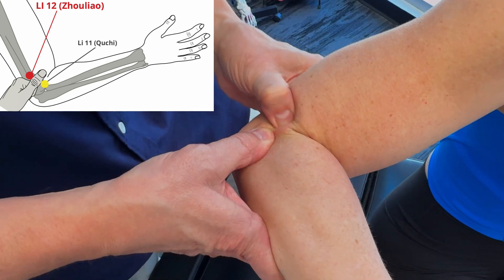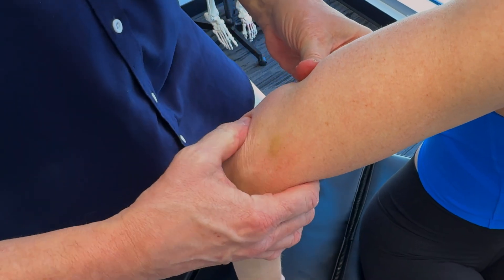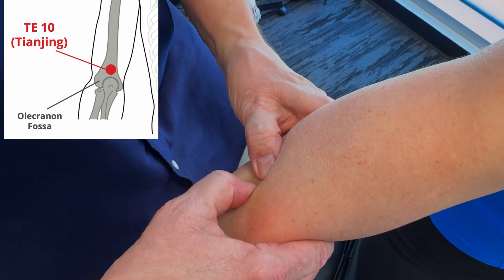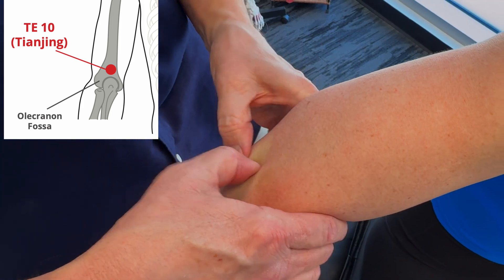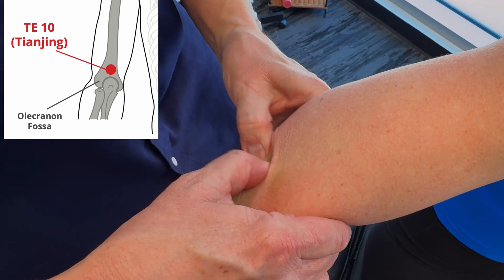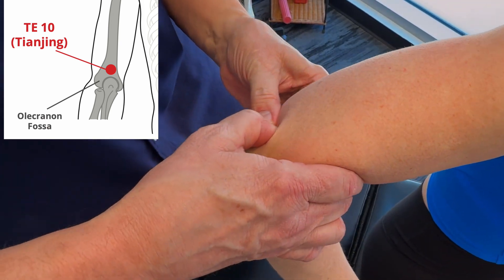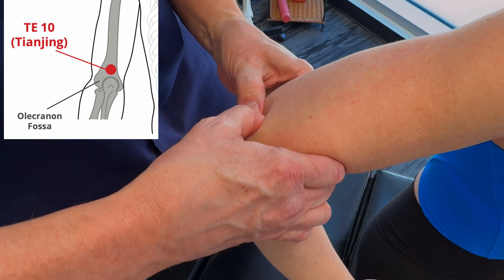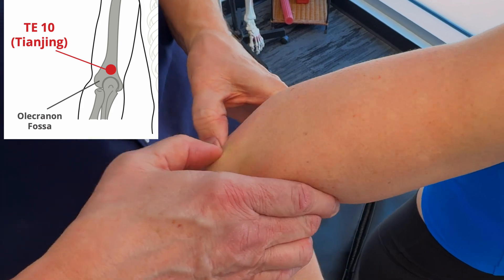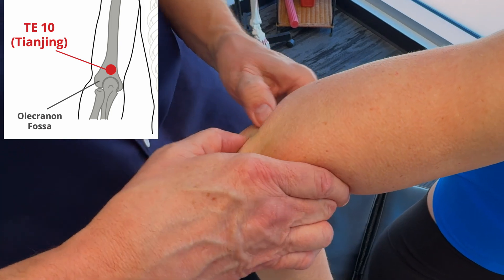We stimulate these points for about 30 seconds to three minutes. On the back of the elbow, we get into the influence of Triple Heater 10, located on the posterior of the upper arm in the depression about one cun above the olecranon when the elbow is flexed. We do have videos on each of these particular acupuncture points — if you'd like to go to our TCM playlist on our YouTube channel, you'll be able to find that.